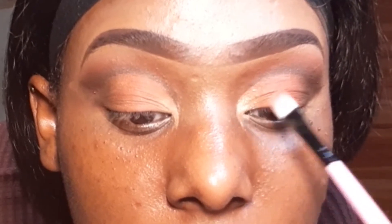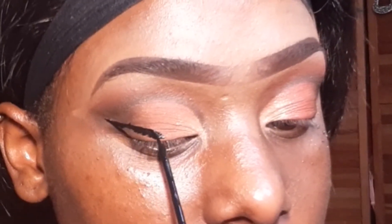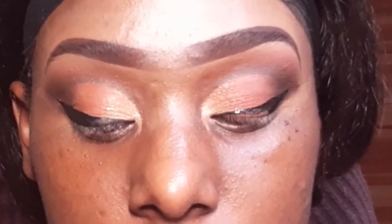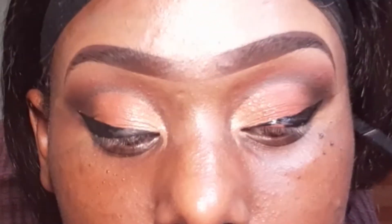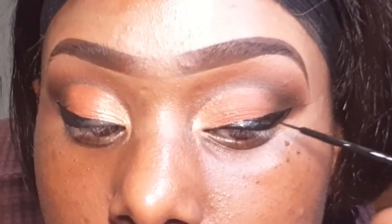For the inner corners I'm using the shimmery shade in my palette that I often use to highlight, blending it right into that light brown shade I put down. Now time for my least favorite part of doing my makeup — eyeliner. I was honestly proud because it actually came out pretty decent this time. Usually one wing is way bigger than the other, but this time it came out pretty decent, so I'm happy.